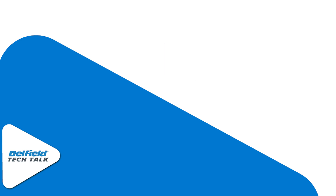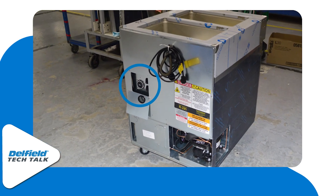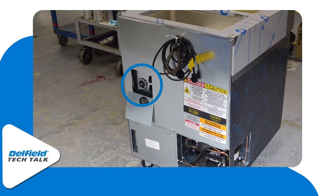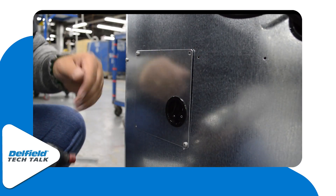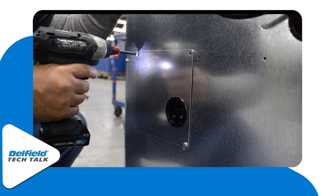Locating the 24-hour defrost timer is quite simple. With access to the back side of the unit, there will be a cover with four screws. Once we remove three of those four screws, we can then rotate the cover off to the side, gaining access to the timer and the on-off switch.